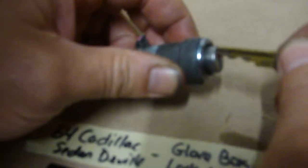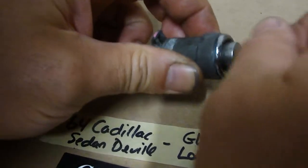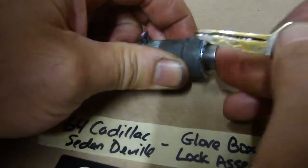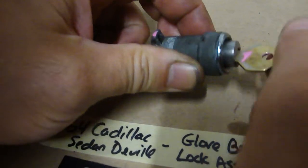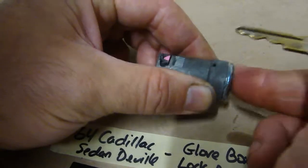Pardon my reach here. That's locked. That's unlocked. That's locked. That's unlocked. You can see the little piece moving up and down here as we do it.